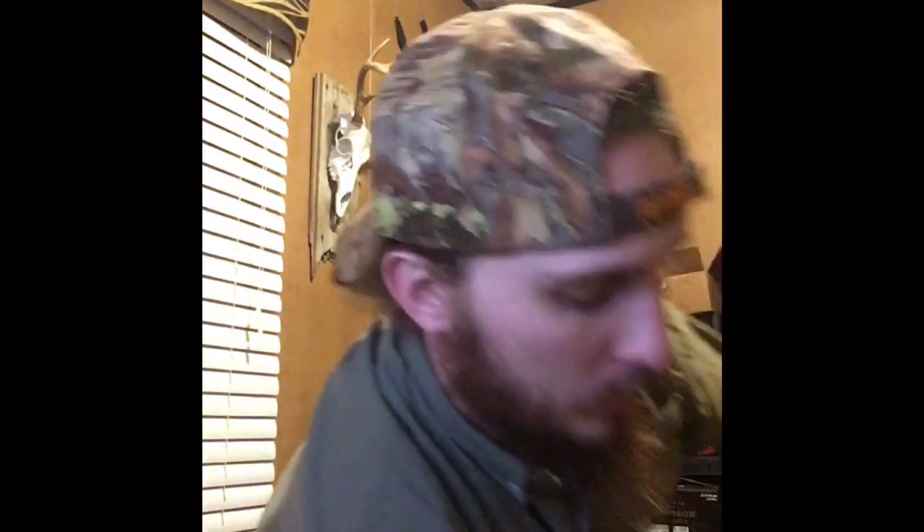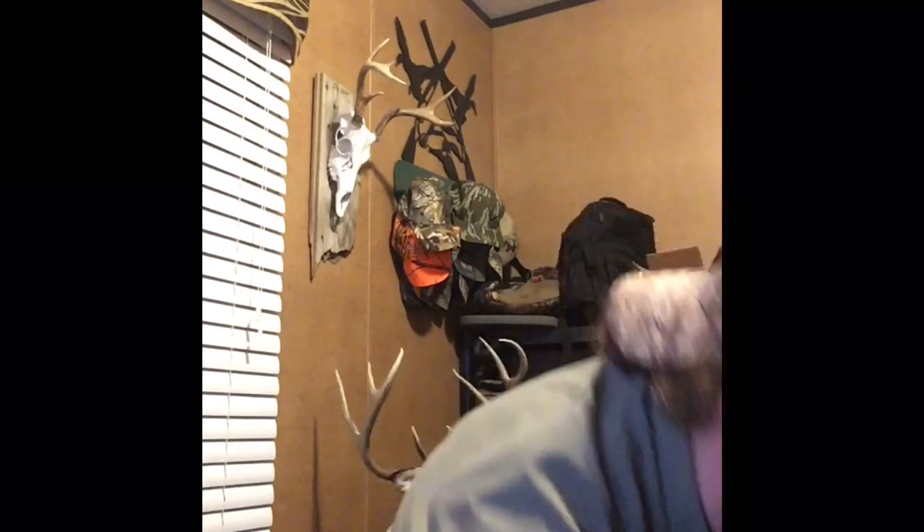The ones that I have here are the Red Wing Irish Setter Rutmaster 2.0. These boots have, I think, the 800-gram Primaloft insulation.